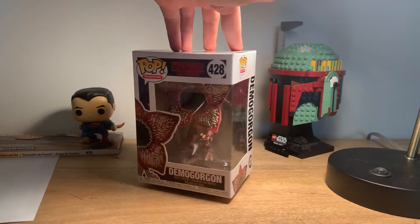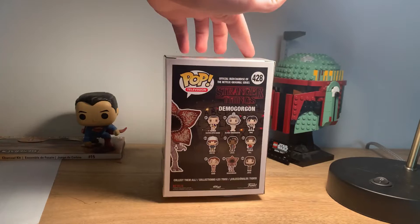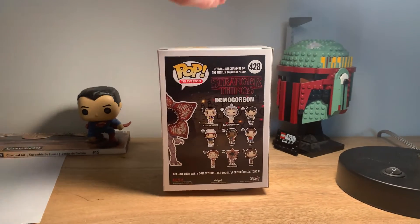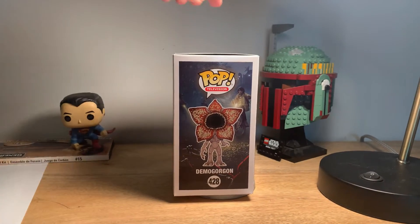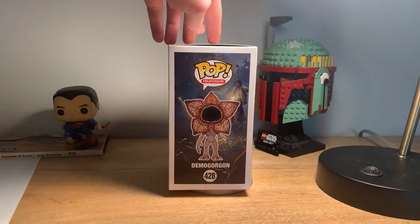You can see the Demogorgon and some art, number 428 right here, Stranger Things. On the back it does have the string lights from the actual show and a few of the shots from season one, because I think this is the only season it showed up in.